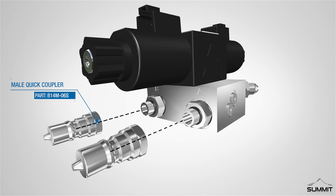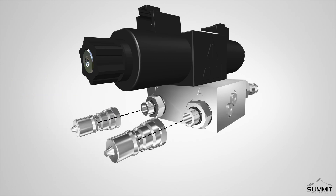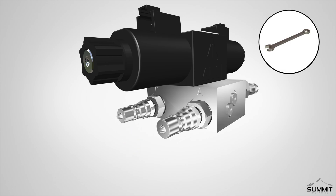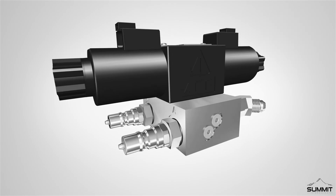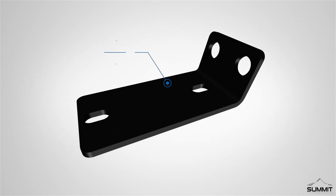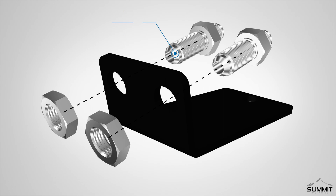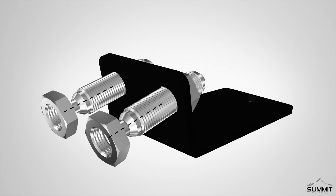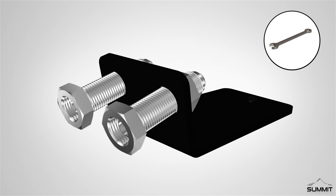After the adapters are secured, attach two male quick couplers to the SAE male adapters installed in the previous step. Next, locate the quick coupler mounting bracket. Install two JIC bulkhead adapters to the quick coupler mounting bracket. The adapters go facing out on the short side of the bracket with the nuts on the outside as shown. Tighten the adapters using an open-end wrench.